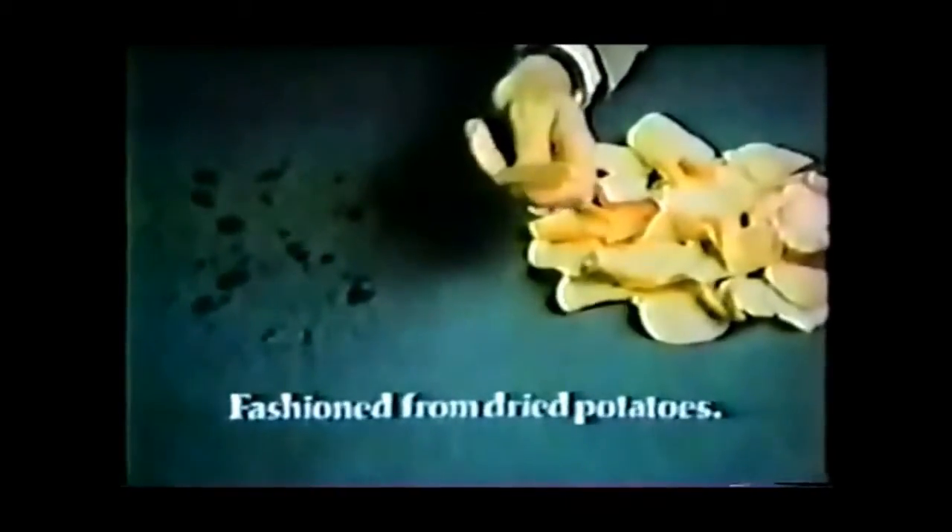Ordinary potato chips fry in oil about two to three minutes, leaving this behind — oil. Chipos are fashioned from dried potatoes and flash fried. Look, less oil on the outside. So if you taste less oil, you've got to taste more potato chip.